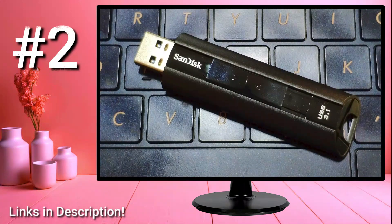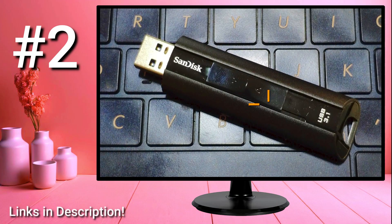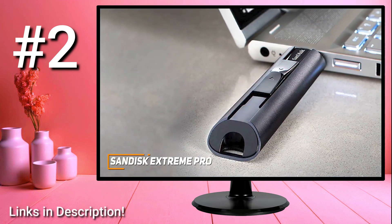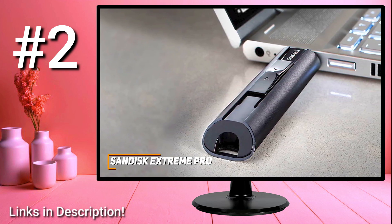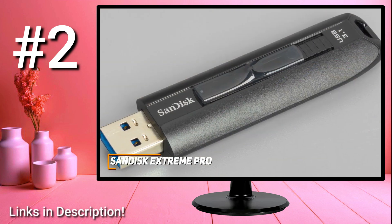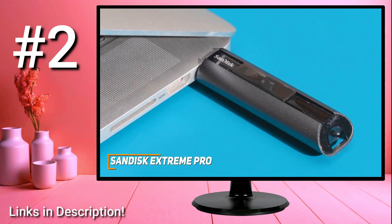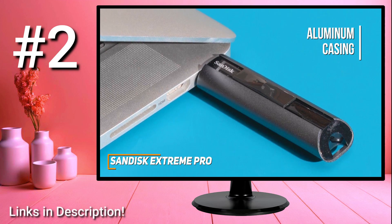If you're looking for the USB drive that offers the best combination of storage capacity, build quality, built-in security, and data transfer rates, the SanDisk Extreme Pro is my choice as the best overall USB flash drive. With its sleek and modern design, impressive aluminum casing, and USB 3.2 connectivity, it's a great choice for anyone who values performance. It measures roughly 2.8 by 0.85 by 0.45 inches, features an integrated LED status light, a rugged aluminum casing, and a sliding mechanism to protect the connector when not in use.